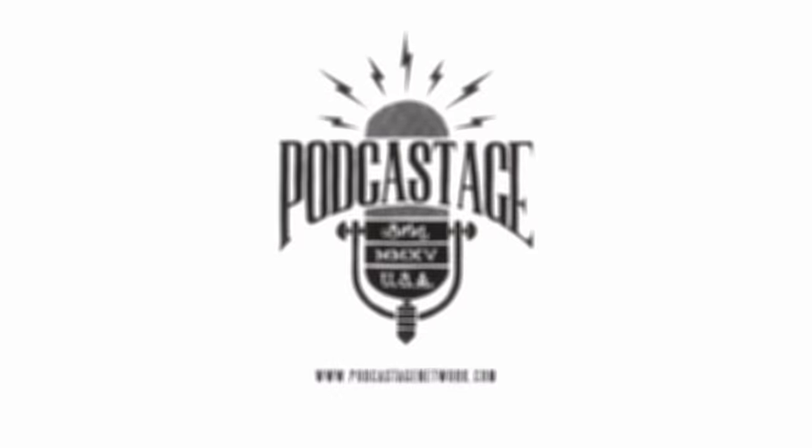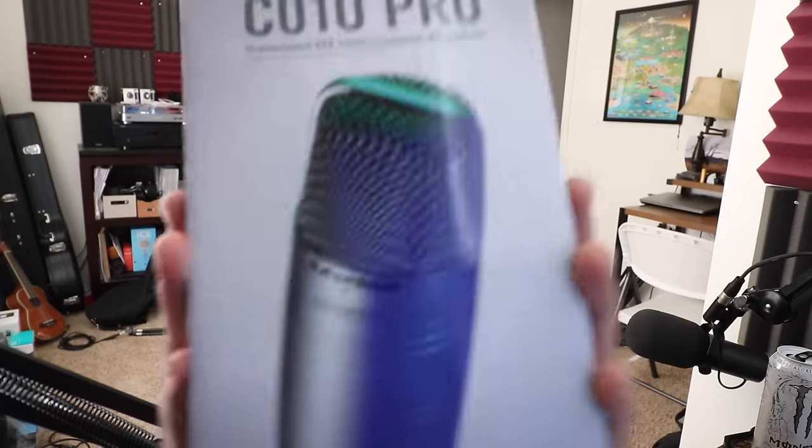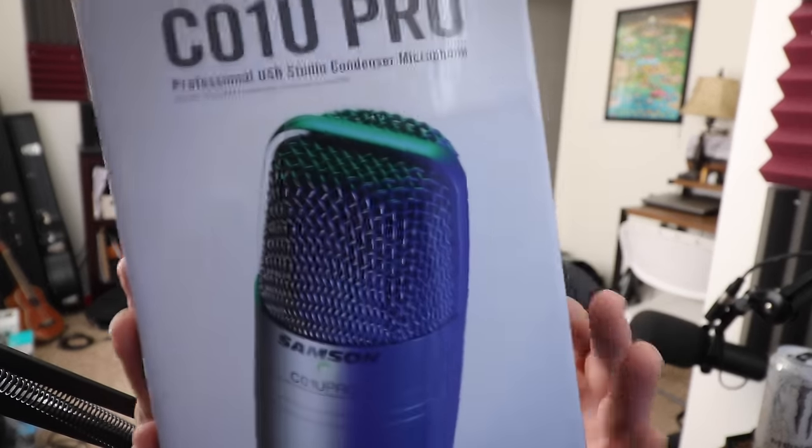Hey everybody, welcome back to Podcastage. My name is Bander and I'm back with another microphone test video for you guys. Today I am testing out the Samson C01U Pro USB microphone, as requested by our viewer Sir Turtle Master.